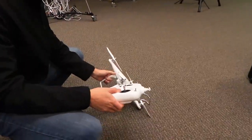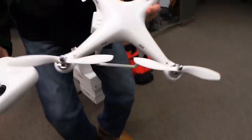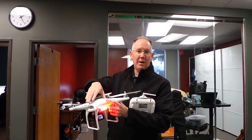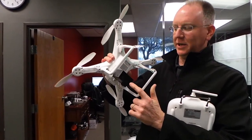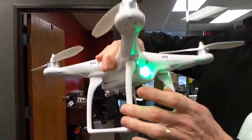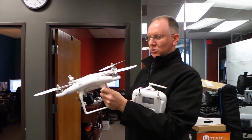This is the DJI quadcopter. It's called the Phantom. And as you can see, it's a four rotor helicopter, essentially. And it's got a GoPro — we mounted a GoPro Hero 3 on the bottom. And it's giving us these lights because it does all kinds of cool stuff.